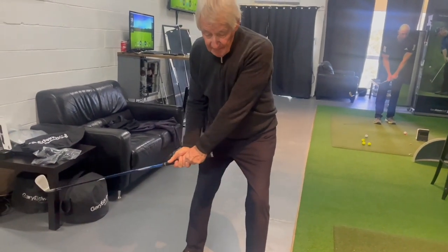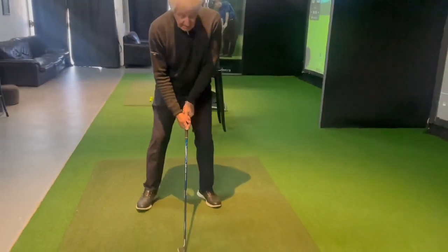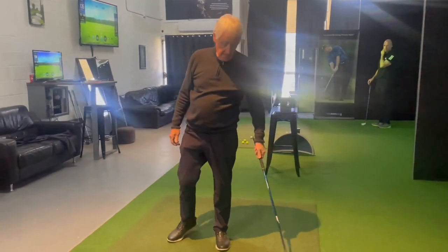If you do it enough times a day, practice, you can actually get it to where you just stand up and go like this — you get those positions and go. I'm just doing it. Let's do it.